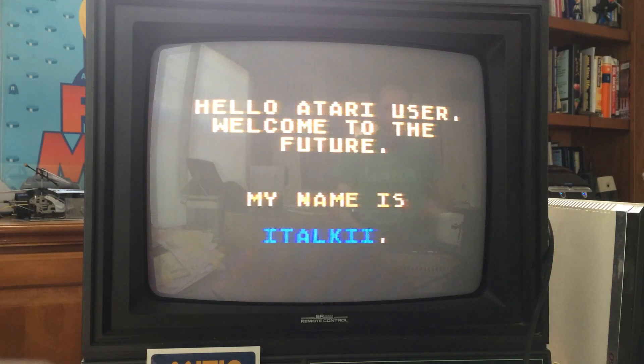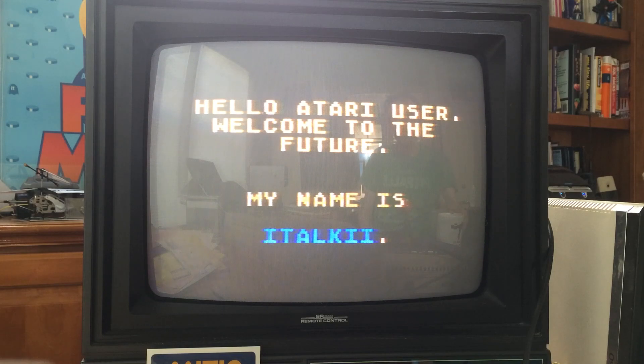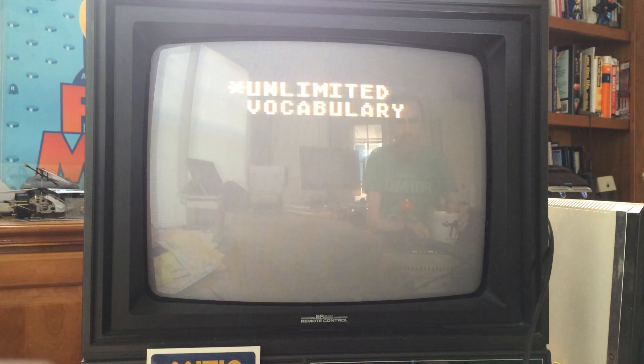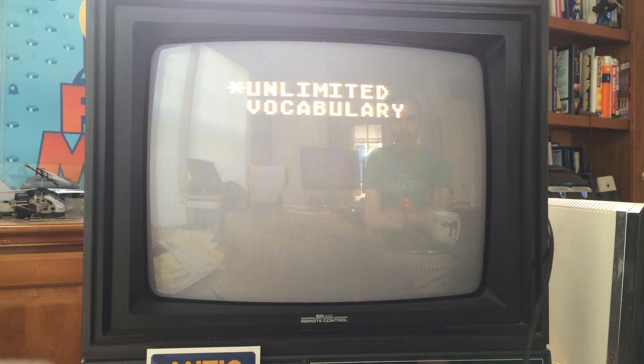The iTalk 2 introduces itself: "My name is iTalk 2. I am specifically designed to interface to Atari 400-800 computers. I have an unlimited vocabulary, and I can talk in four different voices."